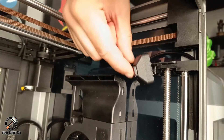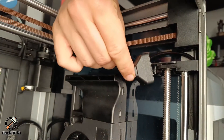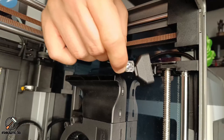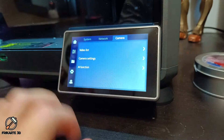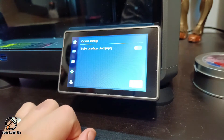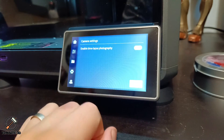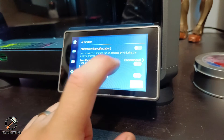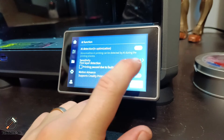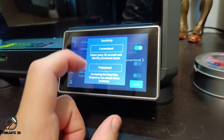If you didn't do it before, remove the protective film from the lens. With all the hardware installed, let's start the easy configuration. Go to Settings, then Camera, then Camera Settings, and click on Enable Time Lapse Photography. Go back and select AI Function, enable the AI Detection option, and for sensitivity on first layer detection choose Professional.